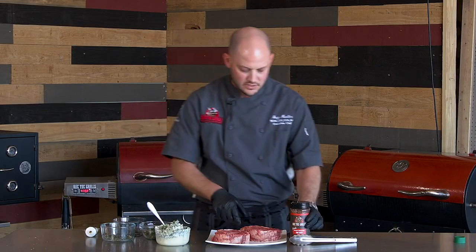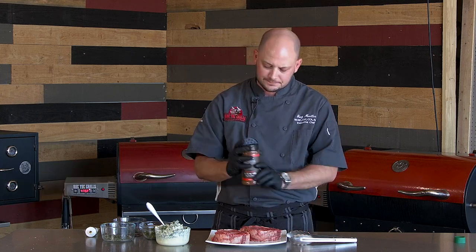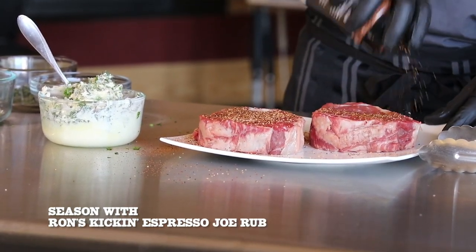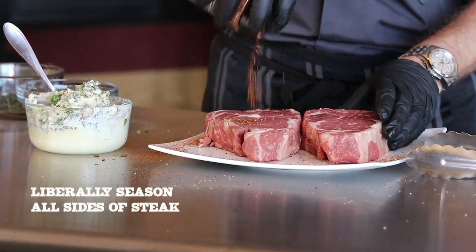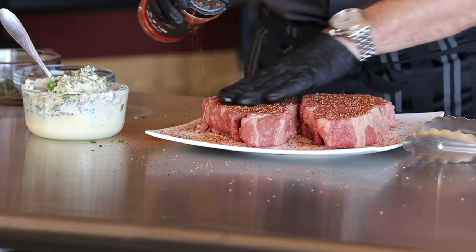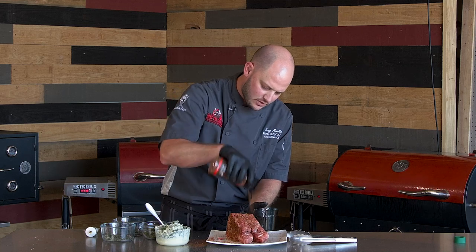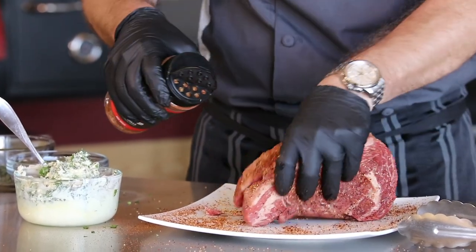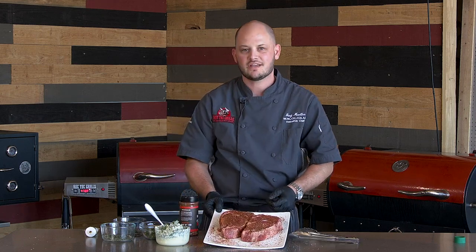So here we go. These steaks are about an inch and a half thick. What we're going to do is cook them about four minutes a side. We're not going to turn the one that's on the flat side. Be pretty liberal with the seasoning — you can kind of rub it in a little bit. This espresso rub is dynamite. Make sure you stand them up and get the tops too. You want all sides of this meat seasoned. We have our RT680 set at 475. Let's go ahead and get these seared off.